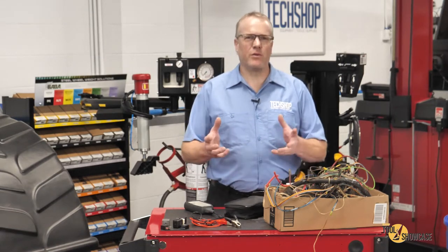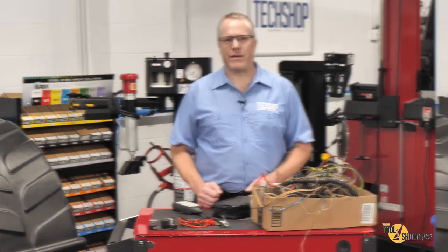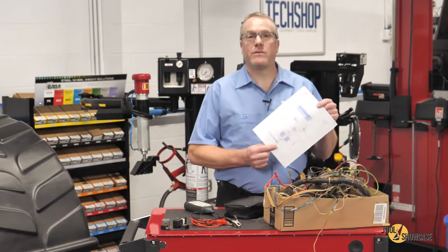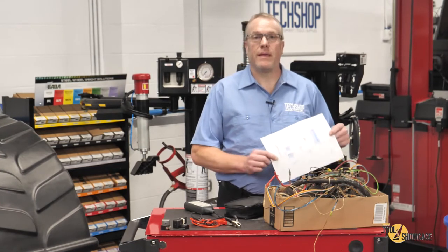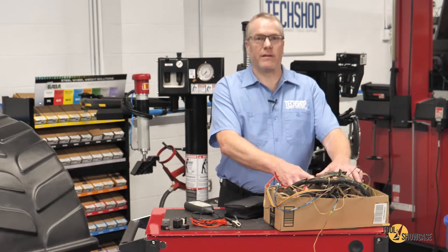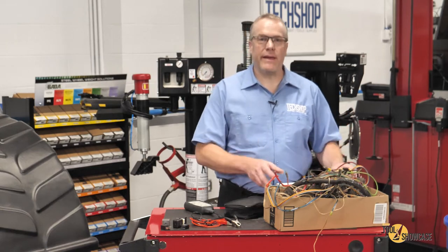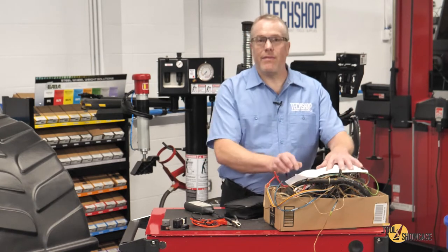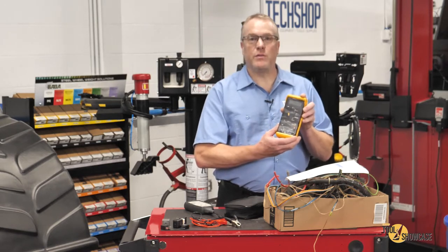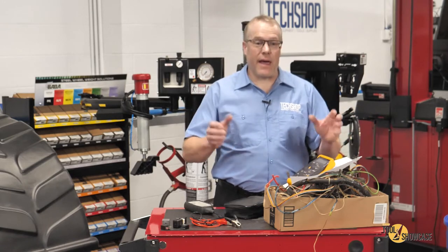How many of you have tested hundreds and hundreds of relays over the course of your career as an auto technician? And how did you do it? Did you look at the wiring schematic to know which terminals were which? Did you dig through that old box of specialty jumper wires and electrical connectors so you could put something together to energize the relay? And then did you grab your multimeter to check continuity between the terminals? That's what I did for many years and here's what I think of it now.